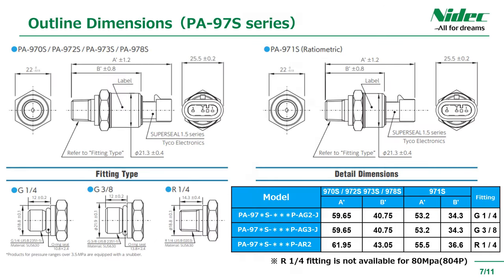Outline drawing of the analog output type PA97S series. Three types of joints are available: G1/4, G3/8, and R1/4. Note that only 80 MPa range products do not have R1/4 fittings.